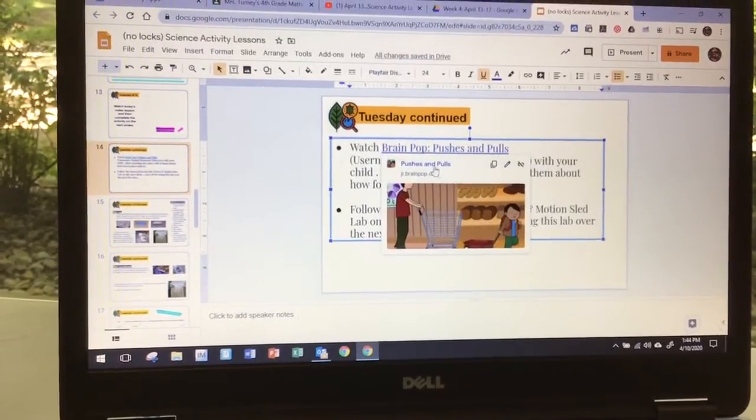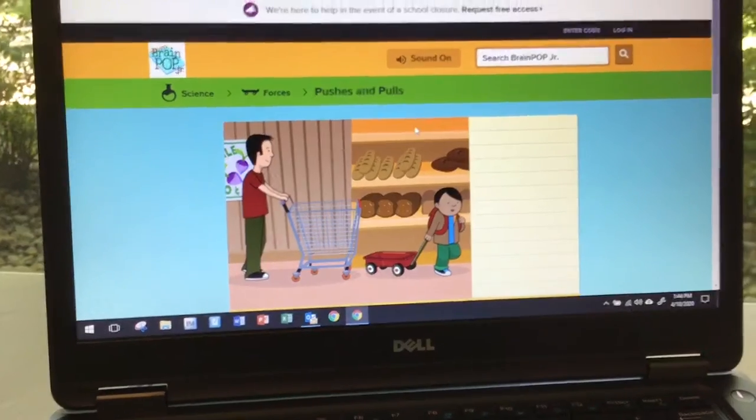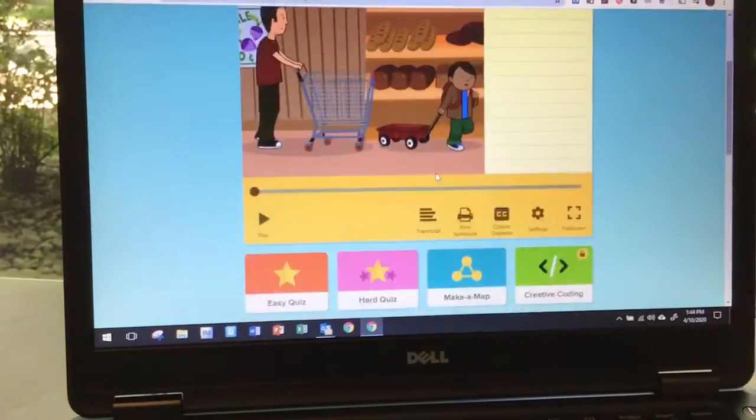Usually it just opens up and you watch the video about BrainPop — Pushes and Pulls. So if you just click there and click there, it will take you to the BrainPop for Pushes and Pulls.